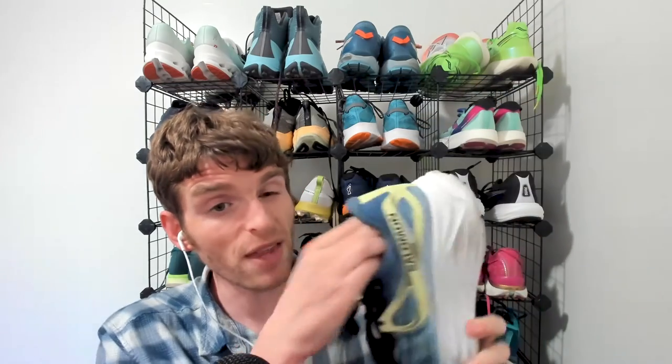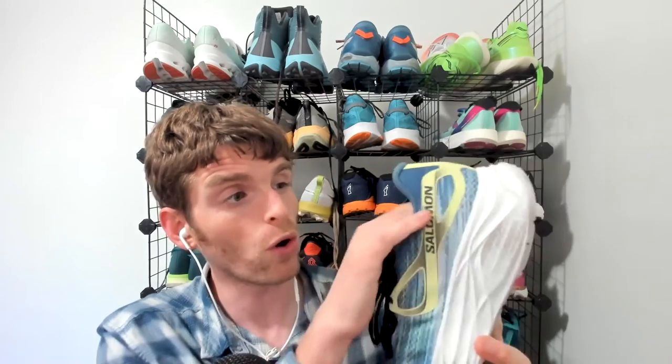The only issue is the insole in here is slipping like crazy, so you might want to either replace it or glue it in. I've gotten some rubbing from that, but outside of that I'm really impressed with this ride. I was not expecting that, but Salomon, you're onto something, and I'm excited to see what you come up with next.